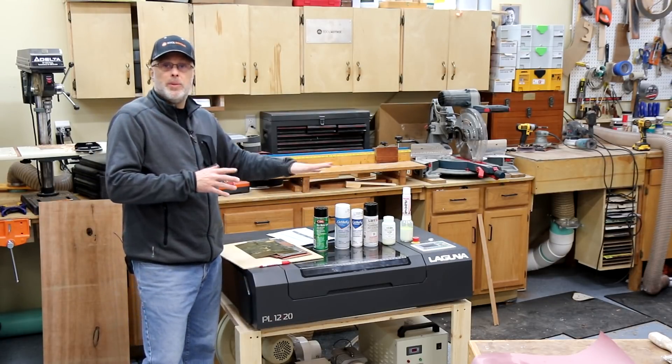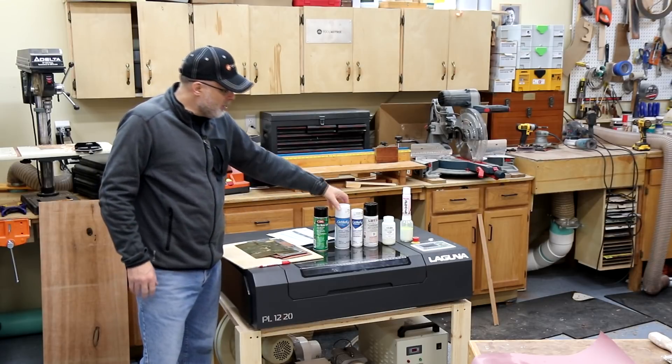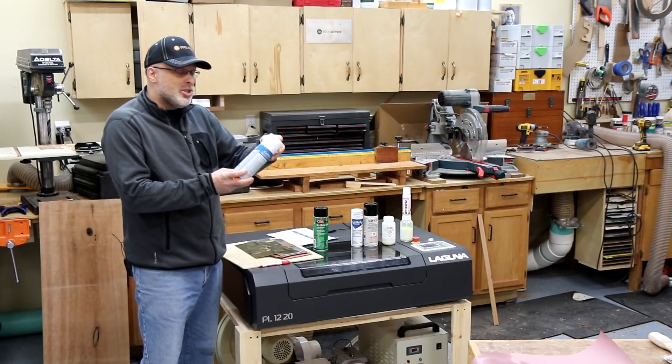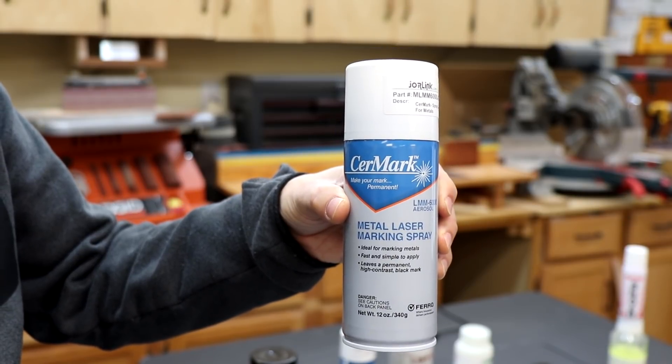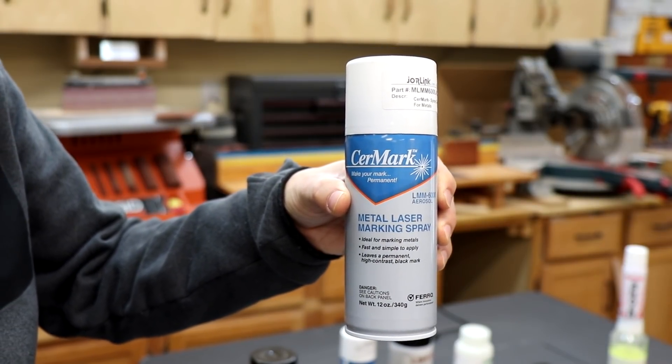These other products are purpose-built and marketed as such. The first one in the lineup is Surmark, their 6000 series product. This is the original product in the industry for laser etching on to metal, so this was a no-brainer to include.